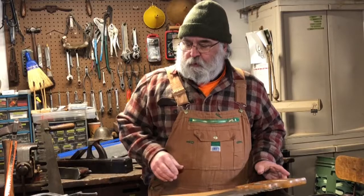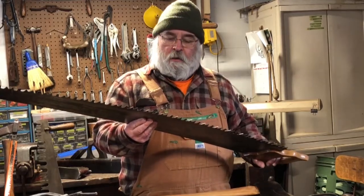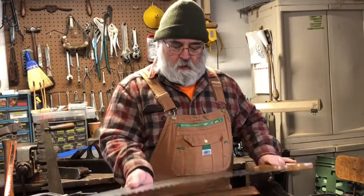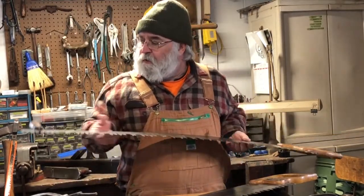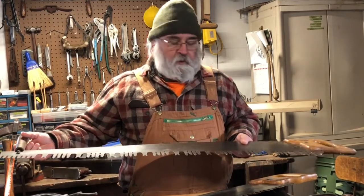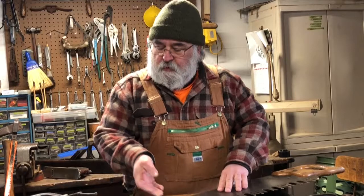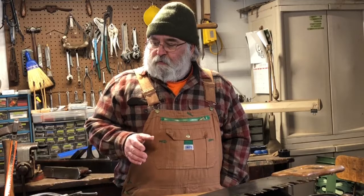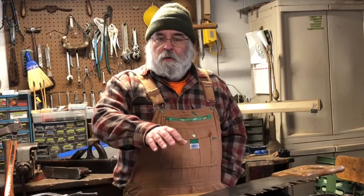The next thing we're going to talk about is saws. This is a big one-man cross-cut saw. You can find these in either the one-man style — here's another one-man saw that has a handle which can be attached to convert it to a two-man saw. You'll notice the teeth on these are different. Different tooth patterns specialize in whether it's green wood, soft wood, or hard wood, but any tooth pattern will work with any type of wood. If you're cutting a lot of a certain type, you may want a tooth pattern appropriate for that.